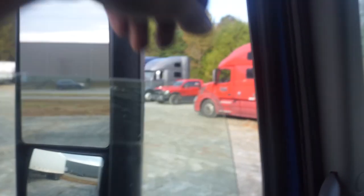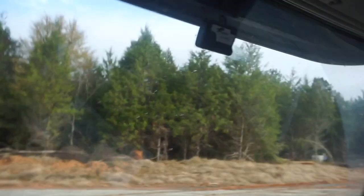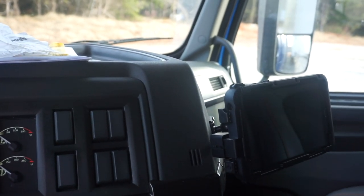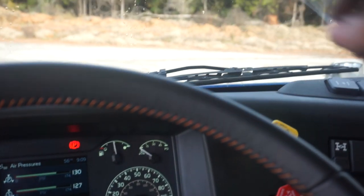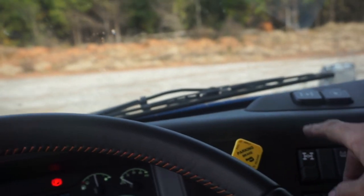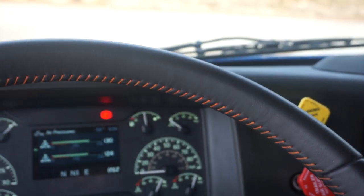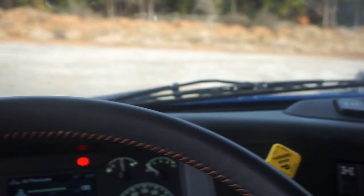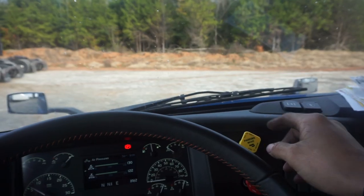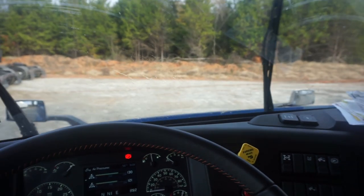Go down to the window, point to and touch the mirror on the driver's side, and point to the other mirror on the passenger side — say your mirrors are clean and adjusted properly. Touch the windshield and say it's clean, has no obstructions, no damage, and no illegal stickers. Point to the wipers and say the arms and blades are securely mounted, are not damaged, and operate smoothly. Turn them on, then turn them off.